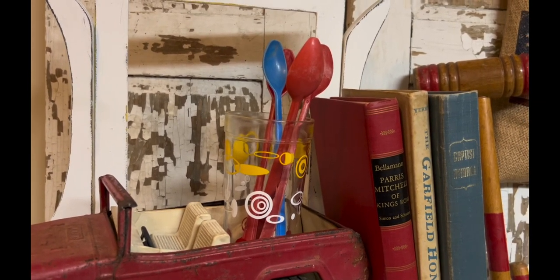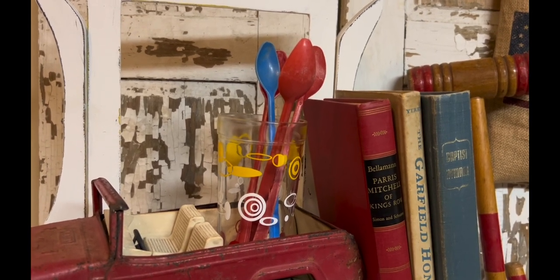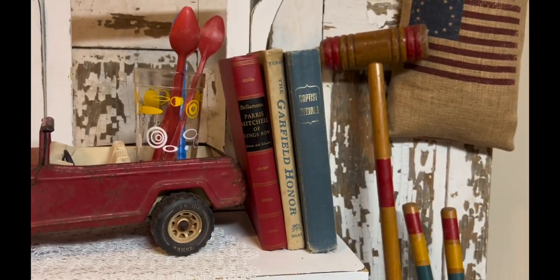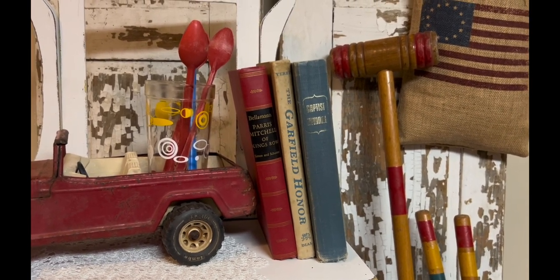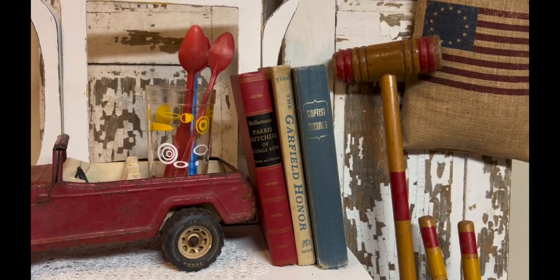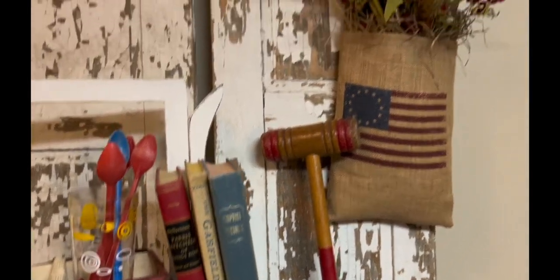The next thing you're going to see are some old antique books. It's not necessarily some books that I've read before, but I like to find old books at thrift shops and antique places. I have to really love it if I'm going to buy it at an antique store because sometimes they can be pricey. I just put together a red and almost white and a blue.